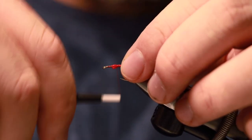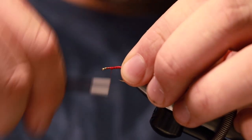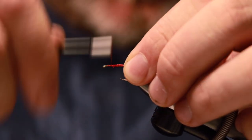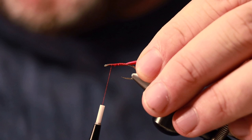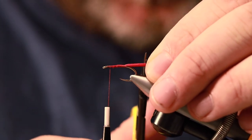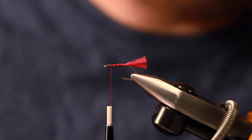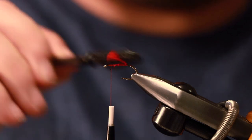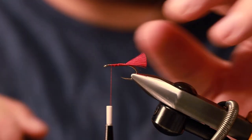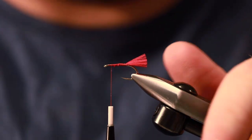The last thing you want to do is get to the eye of the hook and it's crowded and you're struggling to put the hackle on, so always bear that in mind. And all I do now is measure and cut it. Then you can rough it up if you've got a dubbing brush — plenty of people use a toothbrush, but just anything, a bit of velcro, anything to rough it up.